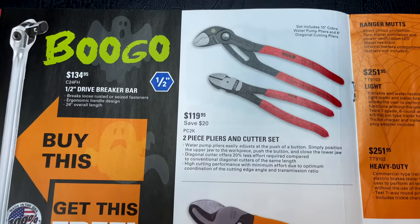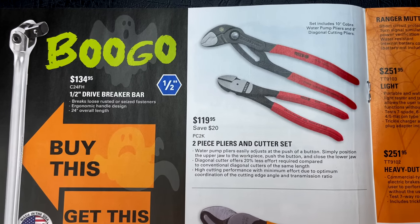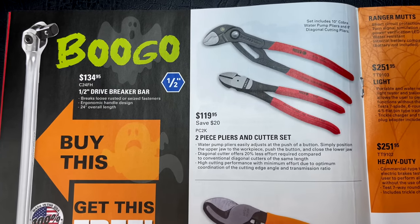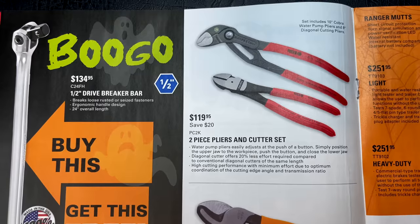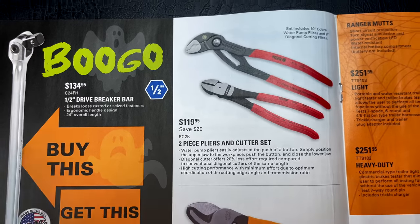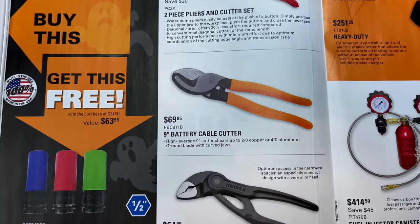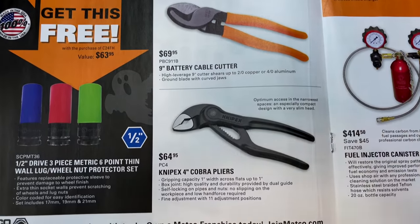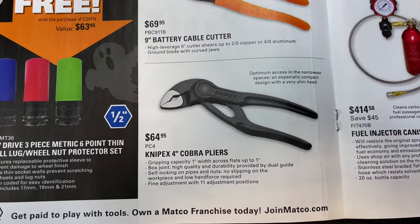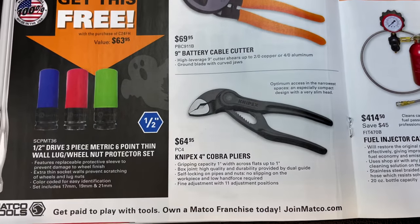It's finally good to see Knipex back in some Matco catalogs instead of the Matco pliers they keep trying to push, because everybody knows Knipex is the plier company to have — otherwise they wouldn't be sold on every single tool truck in America. If you need a two-piece pliers and cutter set, they've got you covered: it's the 10-inch Cobra and the 8-inch Dikes for $119.95, saving you $20. The 9-inch battery cable cutters are $69.95. And the little 4-inch Cobra pliers are $64.95 — these things are great.